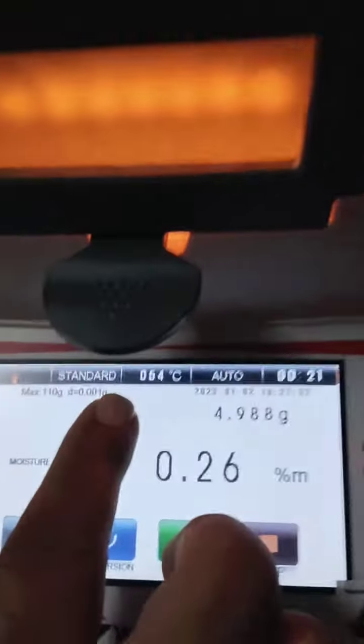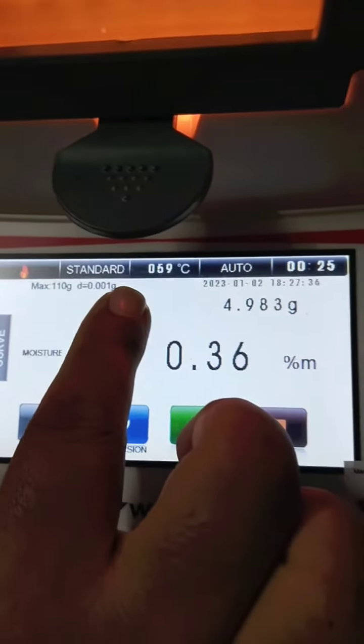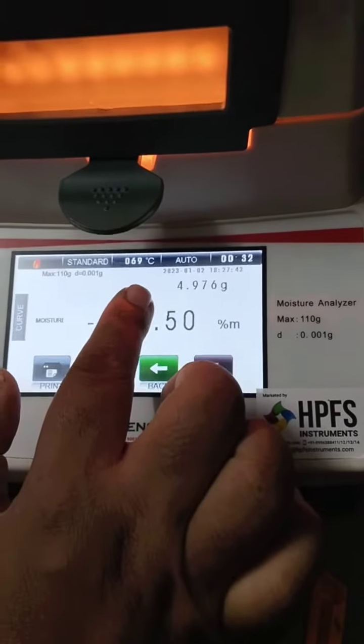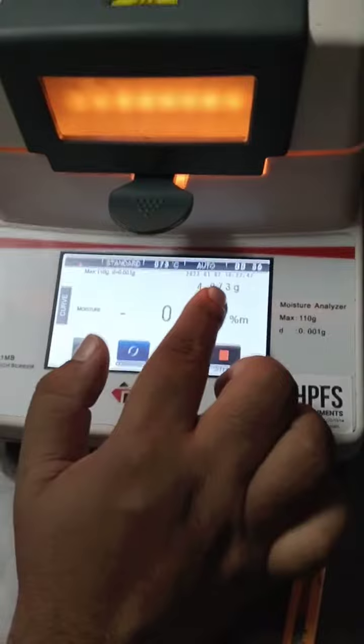It will reach 110 degrees. It can be changed accordingly with the test. Now we have to know exactly what temperature is needed. We have to keep 110 degrees as standard.